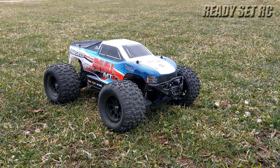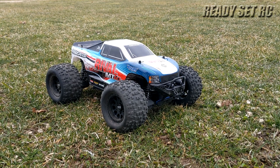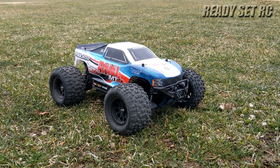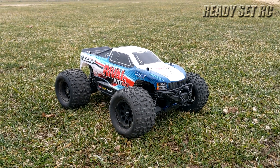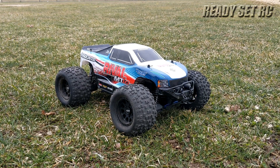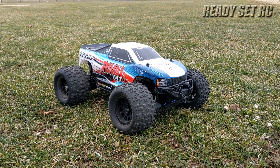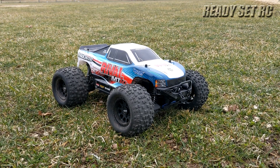Hi guys, Ready Set RC out again with the Team Associated Rival MT-10 on 2S. I'm not going to hit the ramps today solely for the fact that that rear arm on there right now is just held by Shoe Goo until I get the replacement arms in later this week. But just wanted to get it on 2S and take it for a run. Let's see how it does.